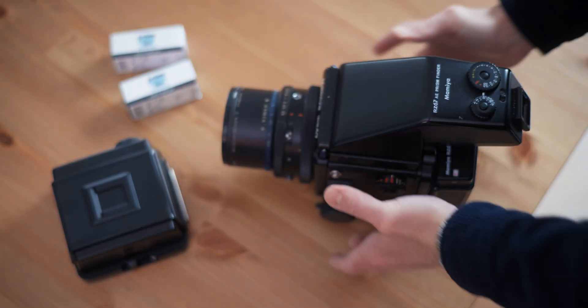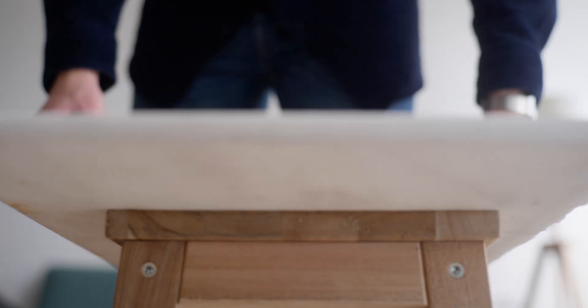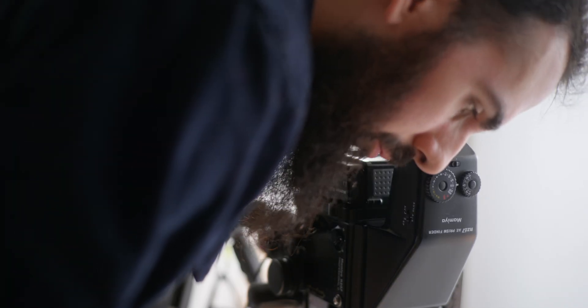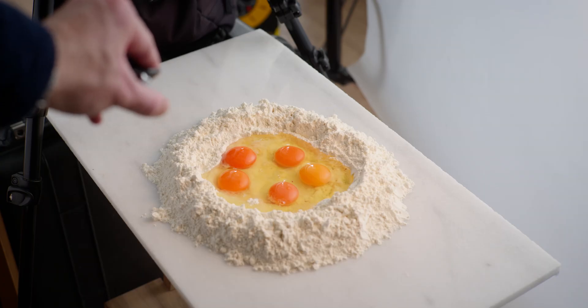I grabbed two rolls of Delta 100 and loaded them into two separate bags in order to shoot the same subjects back to back with the same setup. I planned this shoot of the pasta dough making process and made all images using a piece of marble as my background. I used a single strobe light with a reflector and a grid attached, placed it behind a large sheet of diffusion, and also used a white card to give some fill light on the shadow areas.